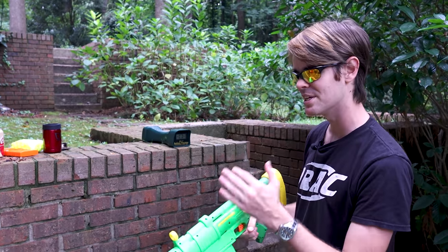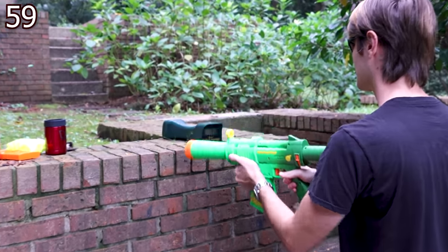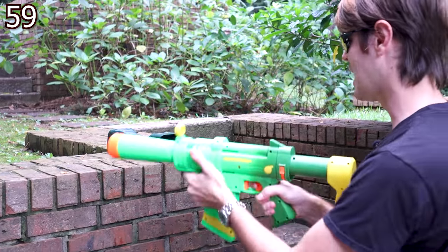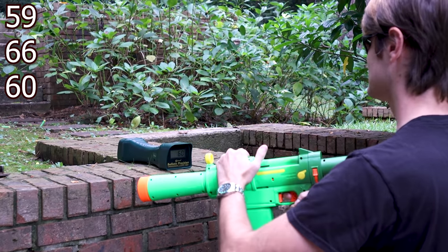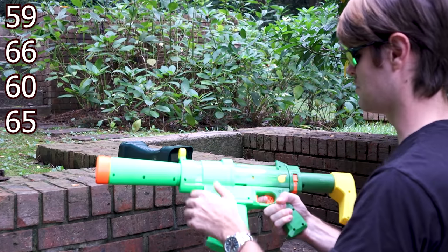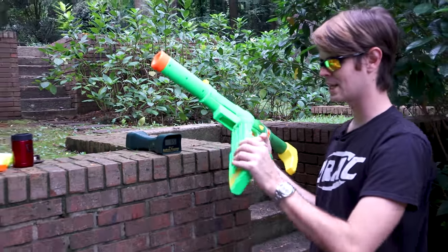We're looking for a 70 FPS standard — that would be the elite standard. And readings of 59, 66, 60, and 65 — so it looks like this one's going to be shooting a little light.